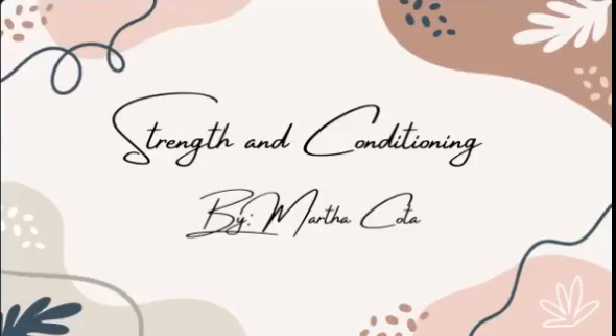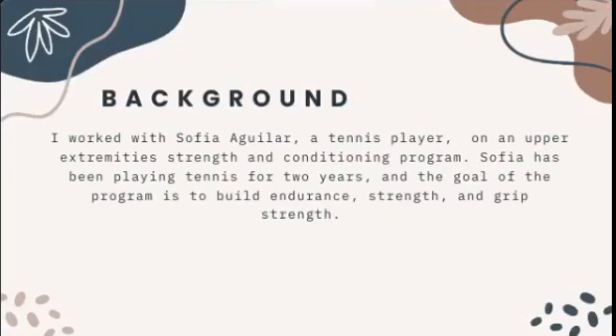Hello, my name is Martha Cota, and I'm doing strength and conditioning for my first project for SportsMed 3. I worked with Sophia Aguilar, a tennis player, on an upper extremity strength and conditioning program.